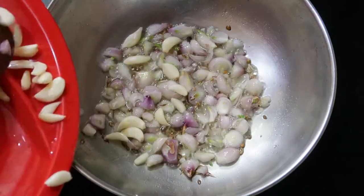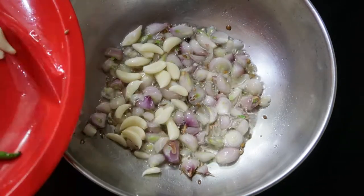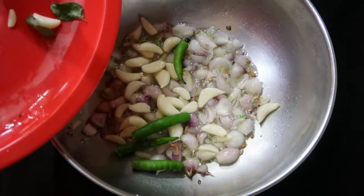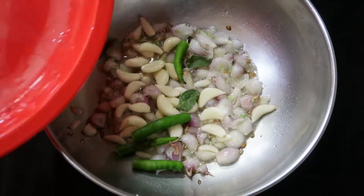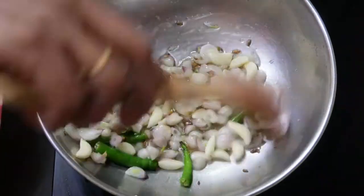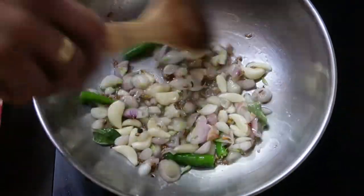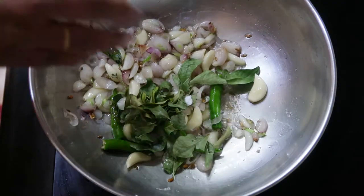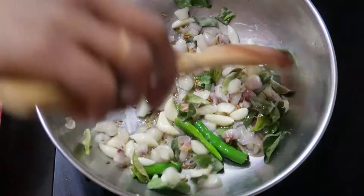Once slightly sautéed, we are going to add 10 to 15 garlic cloves. Try to add more garlic cloves — it gives a nice taste and flavor to the gravy. Also add two green chilies; according to the spice level you like, you can add or decrease. I'm using only two. Sauté it and once done, add a few curry leaves and give a nice mix.